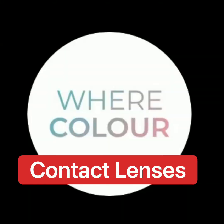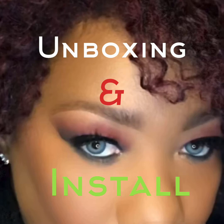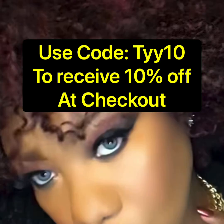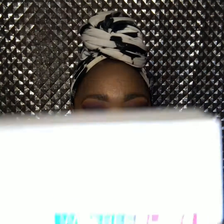Hello and welcome back to my channel. This is my WearColor contact lenses unboxing and install. Go to wearcolor.com and you can use my code TY10 to receive 10% off at checkout. My name is Ty and I'm going to be showing you my WearColor contact lenses.